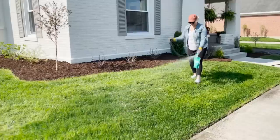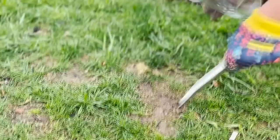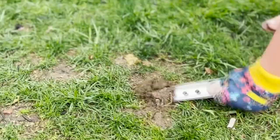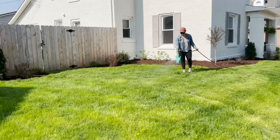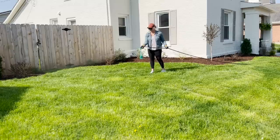Sundae uses simple ingredients like seaweed, iron, and molasses to keep your lawn free of harsh chemicals and pesticides. The brand uses soil, climate, and satellite data to model your lawn and build a custom plan just for you. They also analyze the results of your personal soil test to zero in on any deficiencies and update your plan from there. Sundae ships directly to your door and it takes about 10 to 15 minutes to spray the nutrients on your lawn. Then you can just sit back and watch it green.